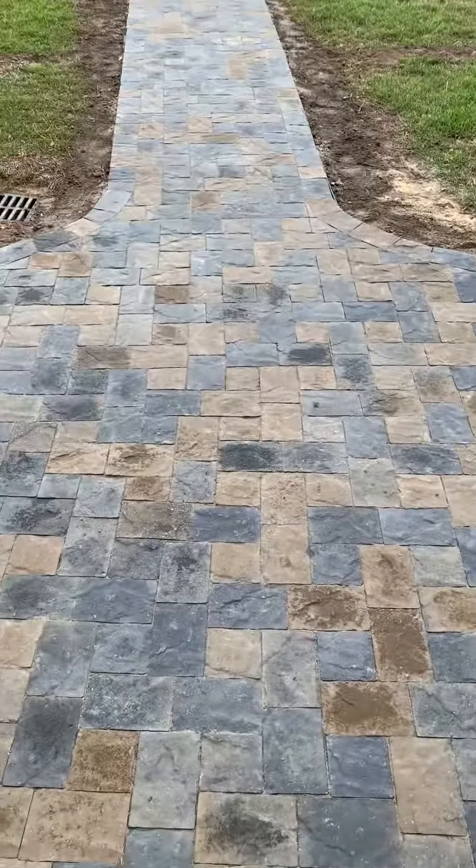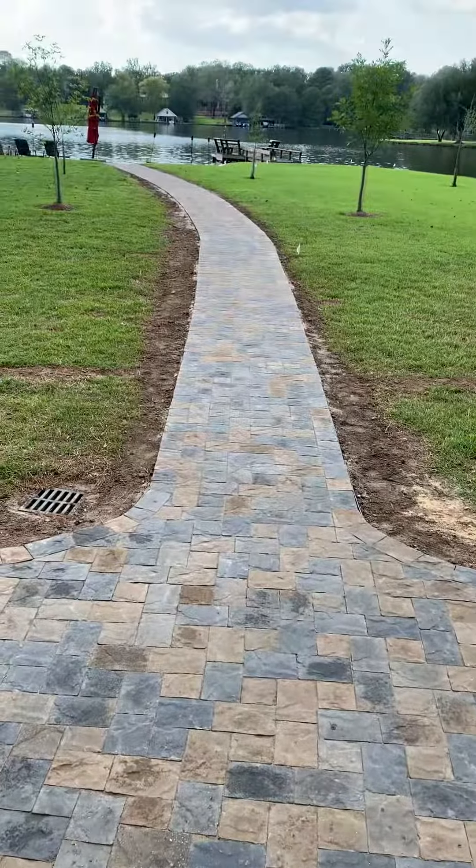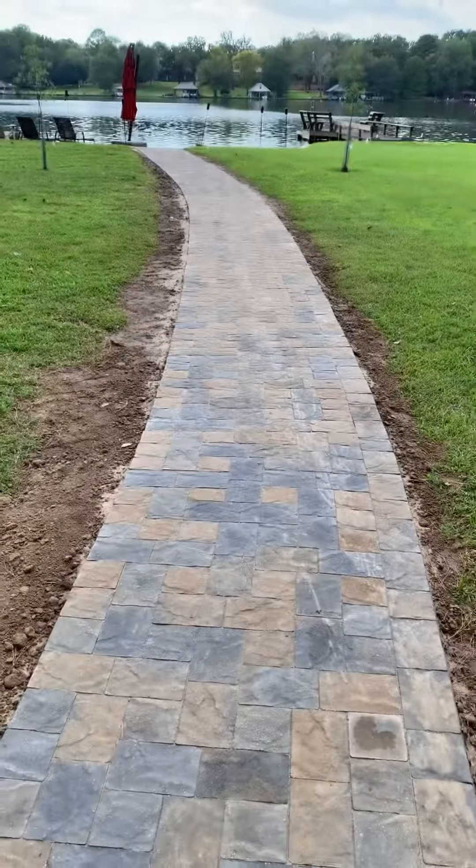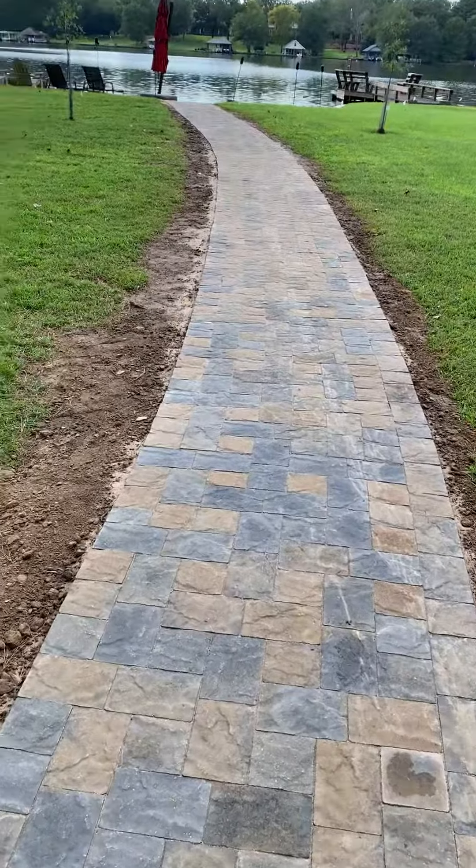Some of these pavers may seem darker than others — some are darker because I've washed the polymeric sand in and some of them are still wet, like you see those right there. They just haven't gotten totally dry. This place is relatively flat in some areas and it's hard to get water to go where it needs to go, but this water should go off this way.